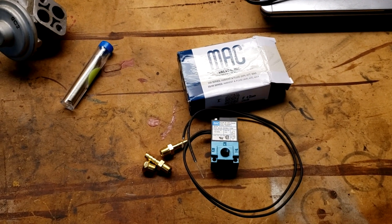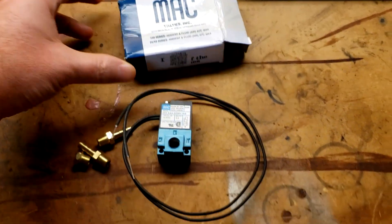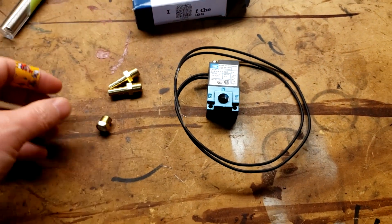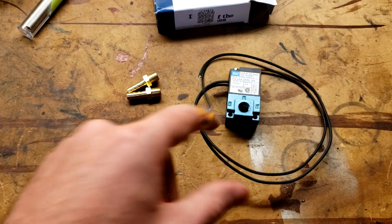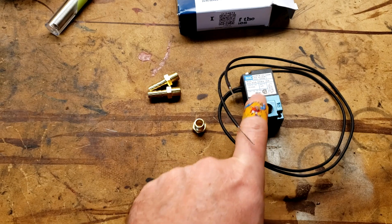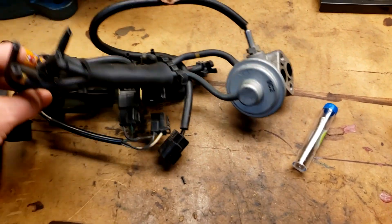So this is what comes in the box — it's just the valve, and then they give you two barbs. This is a three-port version and a little filter. Filter goes on one, and then the barbs go on two and three.